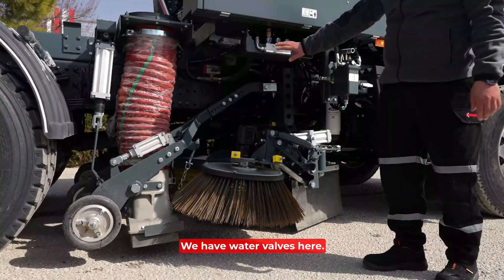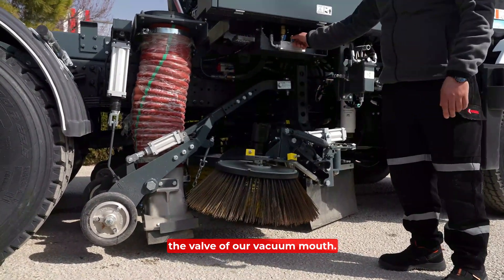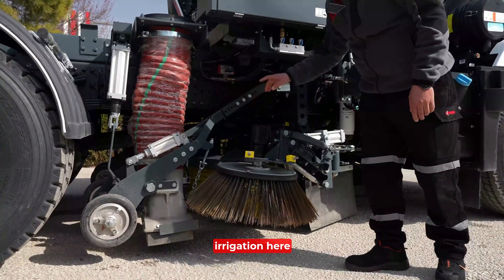We have water valves here — the valve for the right brush and the valve for the vacuum mouth. The brush is supplied water by this valve. The suction mouth receives water from this valve, and this valve provides the irrigation.